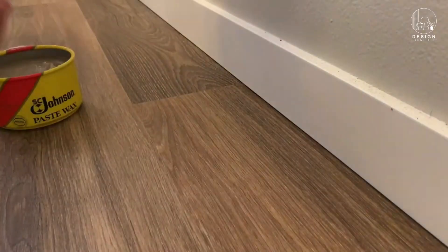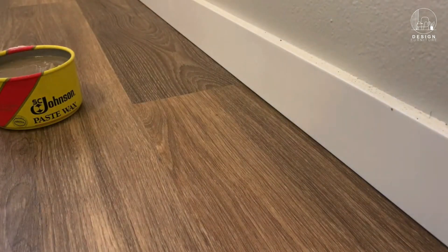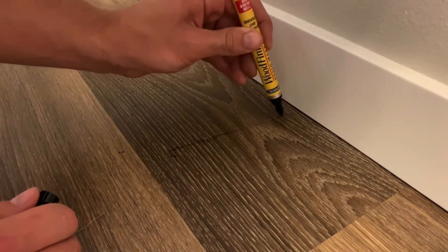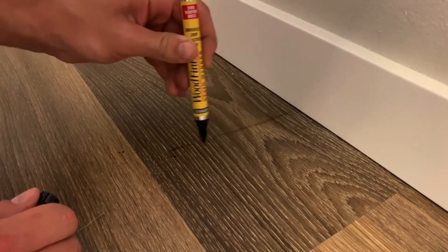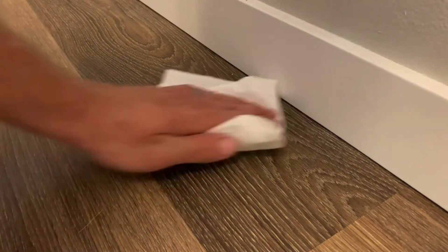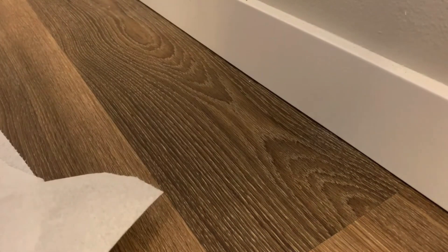After filling the scratch, take a soft cloth and gently buff the area to blend the stain pen with the rest of the LVP. This will make the scratch much less visible and your floor will look as good as new. Clean the area once more to remove any leftovers. Always test any method first in a small, discreet area to make sure it works with your flooring.